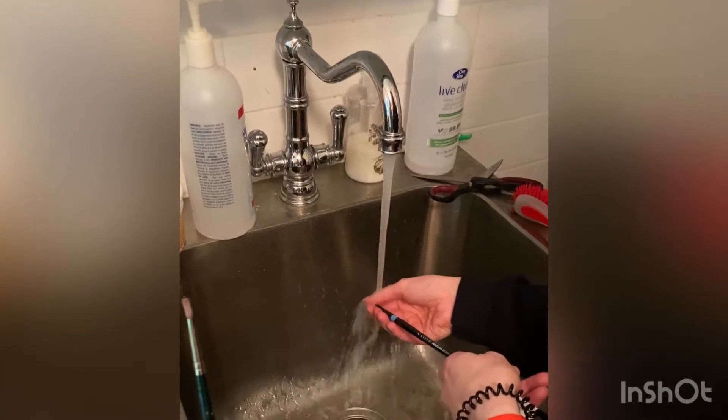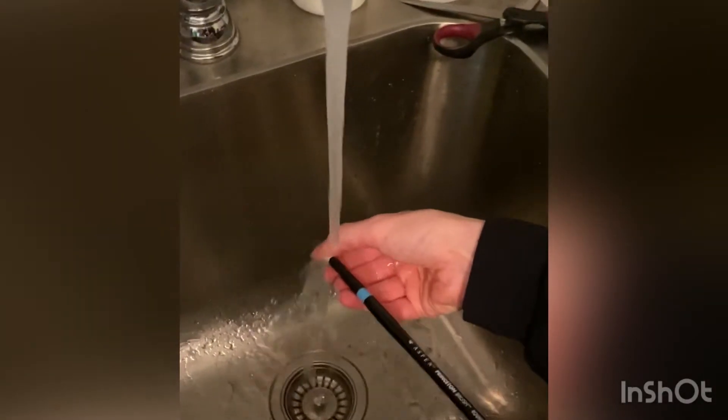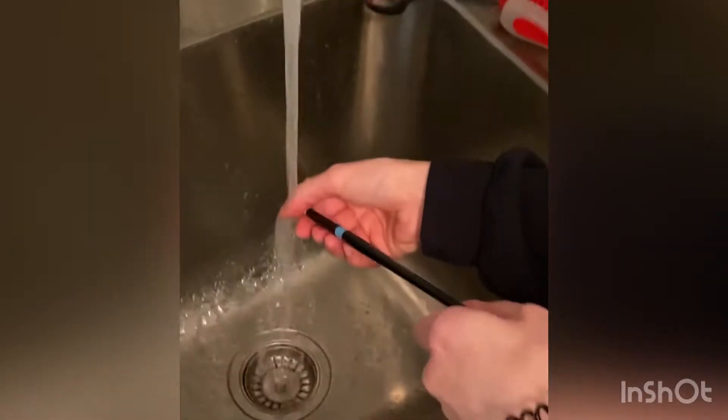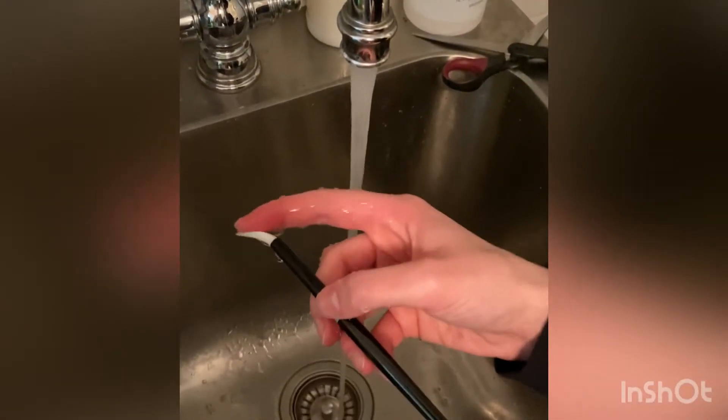Instead, I prepare these new brushes for use by rinsing them under warm water with the tip pointing downwards, so water doesn't get into the ferrule — the part of the brush that holds the bristles. This can sometimes damage the glue.